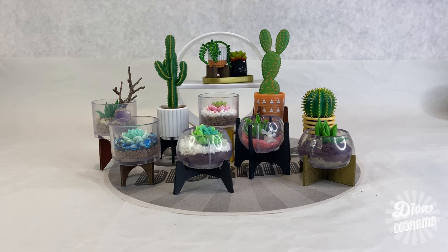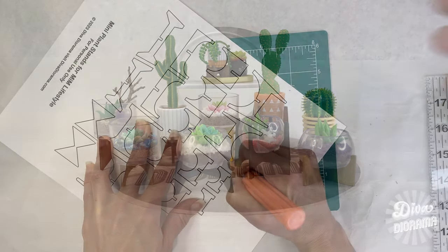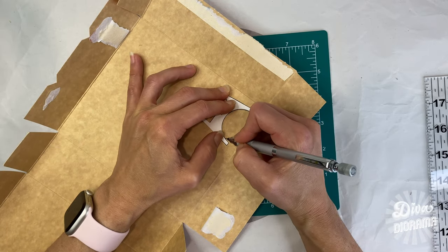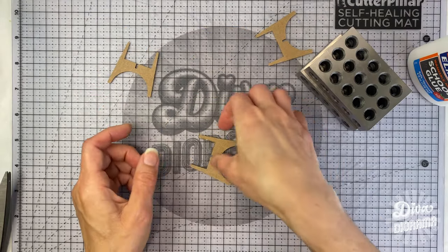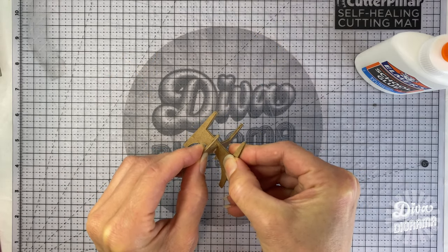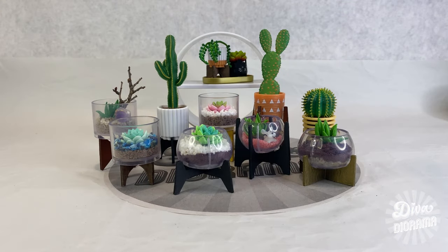And there you have it, Miniacs — nine tiny stands to choose from to boost the cute quotient of your Make It Mini lifestyle plants! If you enjoyed this episode of Diva Diorama and would like to see me do more projects like this, be sure to give it a thumbs up! I've got a lot more Make It Mini capsules, both opened and unopened, so you never know what we're going to be doing next — be sure to subscribe to my channel and click the bell to be notified when I upload my next video. Thank you so much for watching, and remember: growing old is inevitable, but growing up is optional, so do something fun today! Until next time, bye!